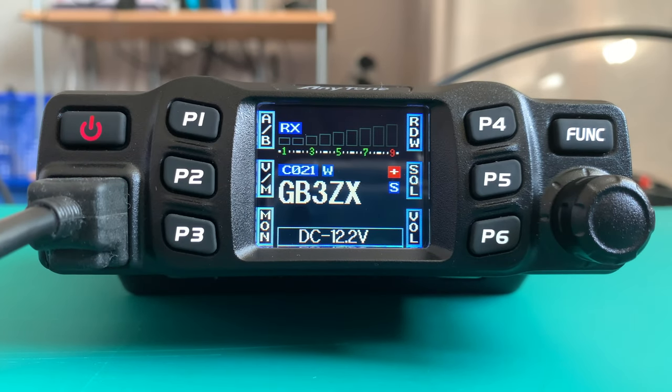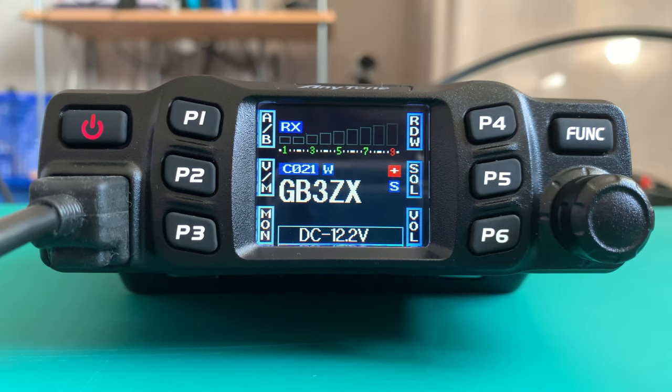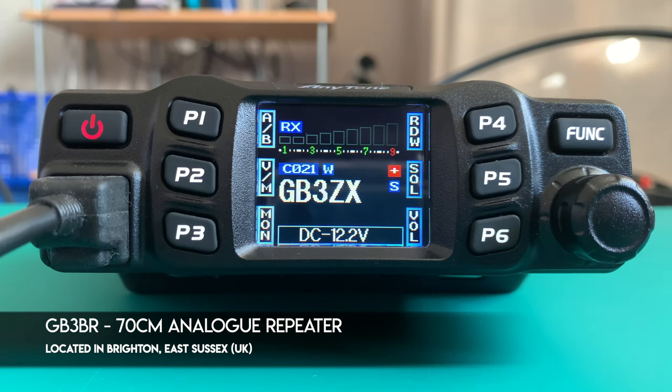For those of you coming into the hobby who might not be very up on repeaters: a repeater technically will receive on one frequency and transmit on another, because if everybody was transmitting and receiving on the one frequency it would be chock-a-block. The repeater I'm going to program is the local 70 centimeter repeater here in Brighton, which is GB3BR. Its receive frequency is 433.150.